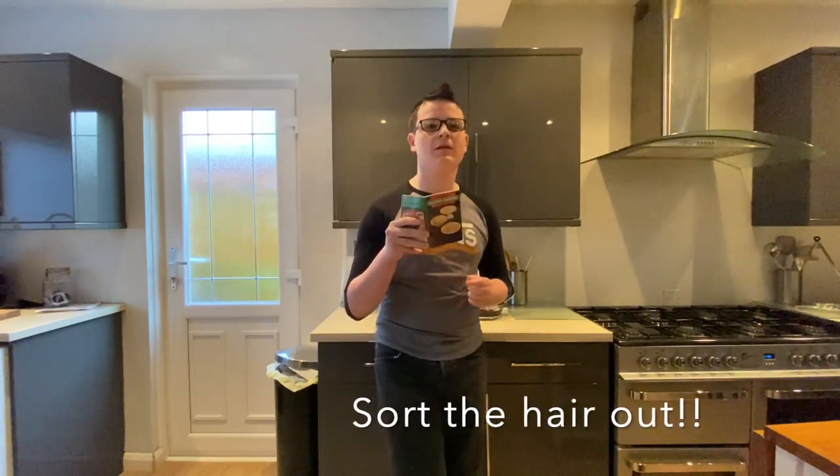Hello guys, what's up? Welcome back to my kitchen. Today we're going to make some traditional scotch pancakes from this little cookbook there.